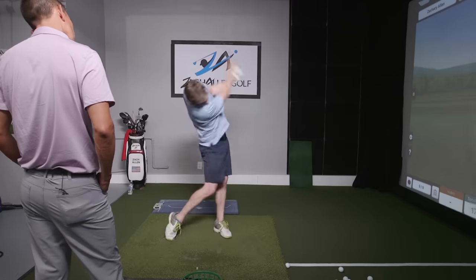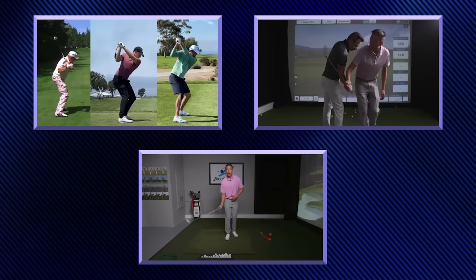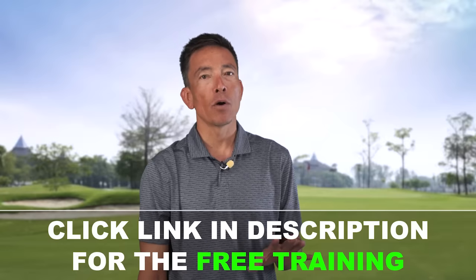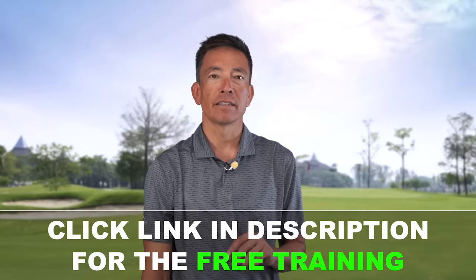Hey, it's your coach Zach Allen here. And if you'd like to permanently eliminate your slice, add 20 or more yards to your drives, and make consistently flush contact swing after swing, then I've got just the thing for you. I'm about to show you a method that will fix your swing fast — we often see huge improvements on the very first swing. I've put together a three-part mini-clinic called the One Swing Fix, and you can get the entire thing free of charge by clicking the link in the description below. The training isn't available anywhere else, so go ahead, click the link right now, and I'll see you on the other side.